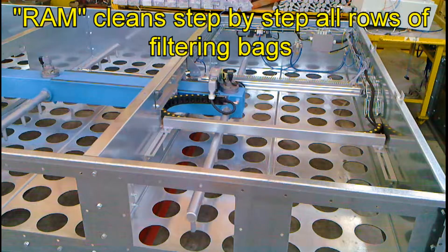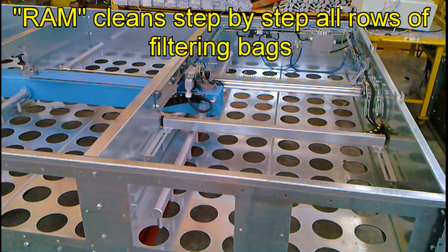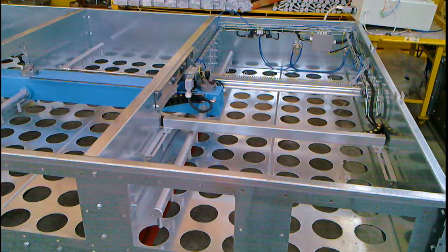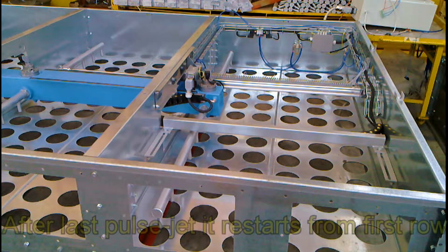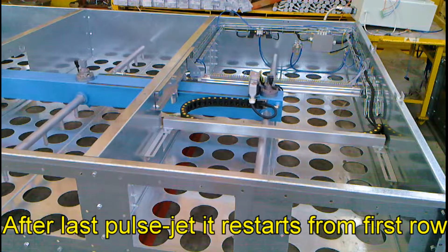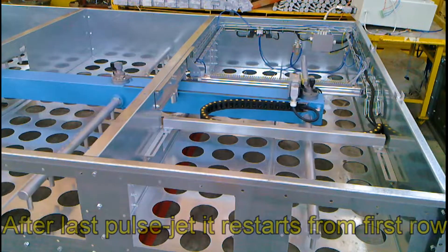The system cleans step by step all rows of filtering bags using only one distribution pipe for each module. The position of the inner tank minimizes the path of the compressed air, increasing the cleaning efficiency of the system.